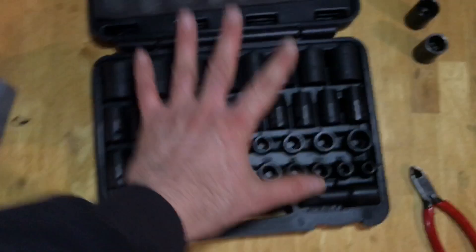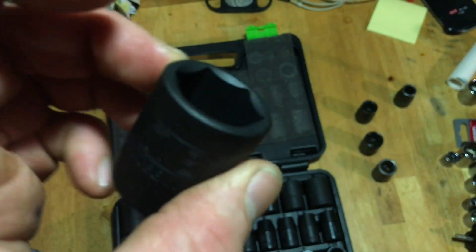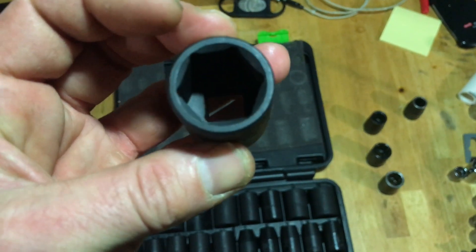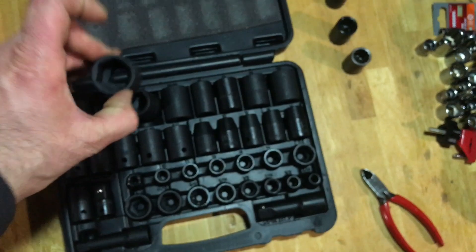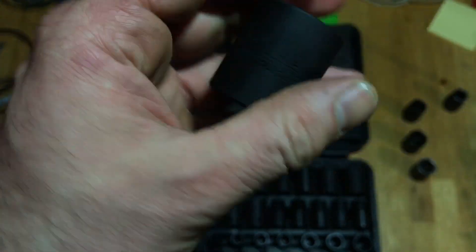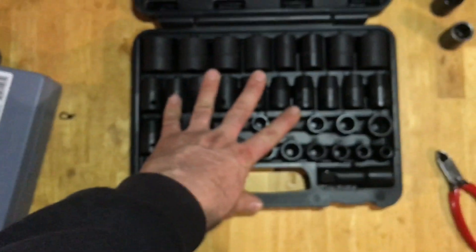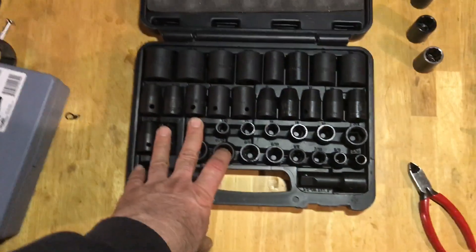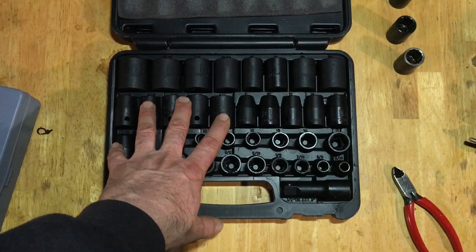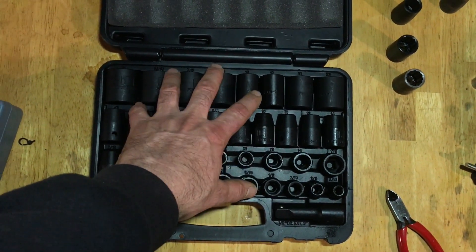I'm not going to say that this set is amazing; I'm not going to say it sucks. I don't have any idea of the quality of it yet — but this is a new tool in my toolbox to get going. They look pretty good; I don't know how well they'll hold up. I bought these so I wouldn't have to use my standard sockets that are not made for impact, because I want to start using more impacts to make repairs easier. I'll be back in the future with a review to tell you what I think of this Pittsburgh set.